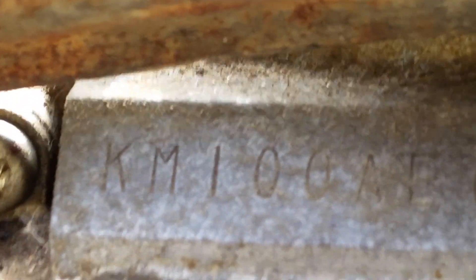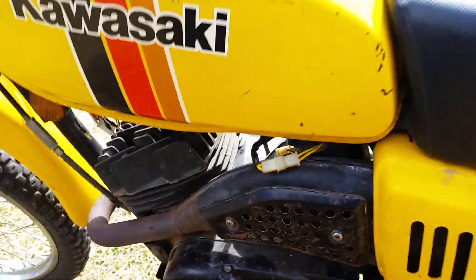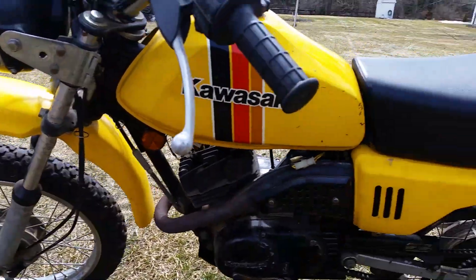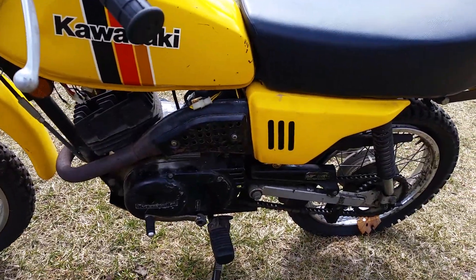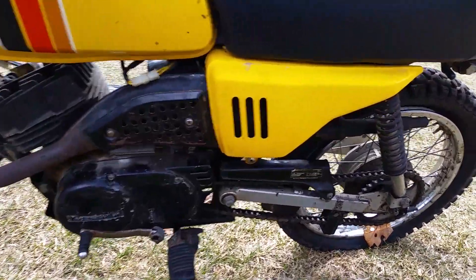Right down in here — I don't know if you can see it — it's an actual KM100. So anyway, that's my little project bike I'm working on right now, and there'll be more YouTube videos on it.